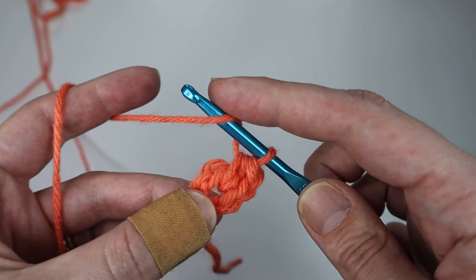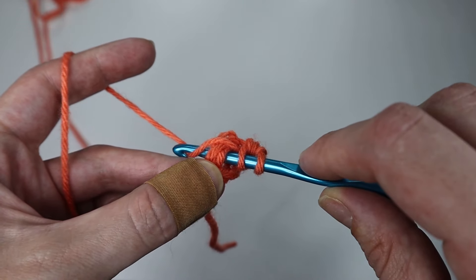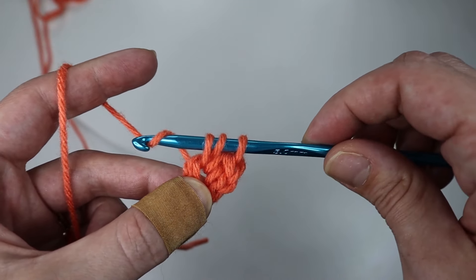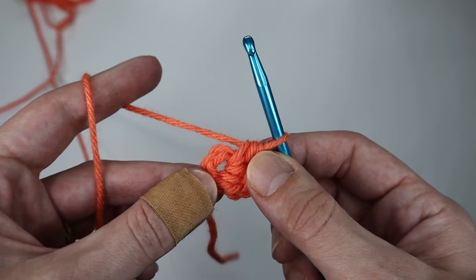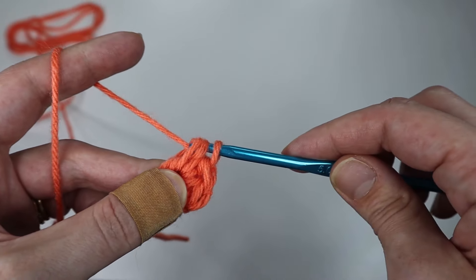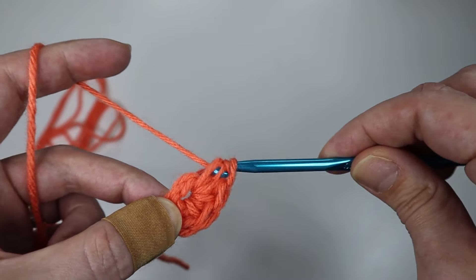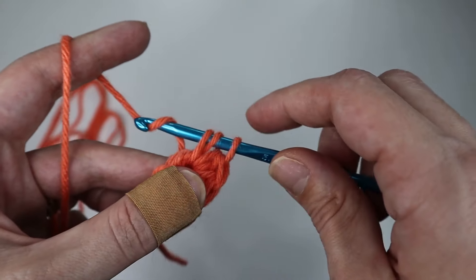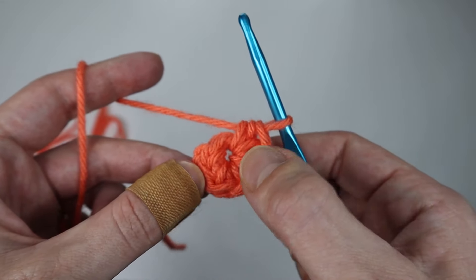I'll show you one more time: yarn over, insert your hook through the center of the ring, go under the yarn and hook it, pull the yarn through the center of the ring leaving you with three loops on your hook, then yarn over and pull through all three loops. That is a half double crochet. You will do a total of ten. I'll meet you back once you have ten half double crochets into the center of the ring.